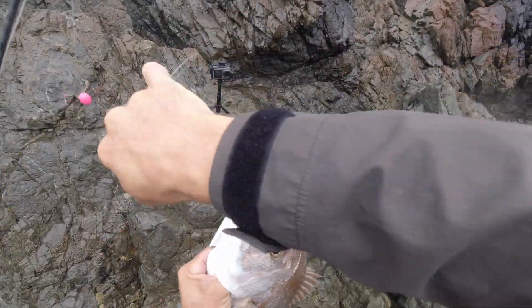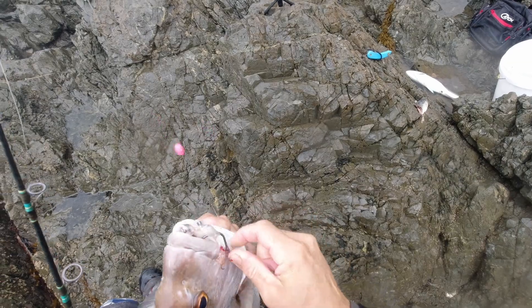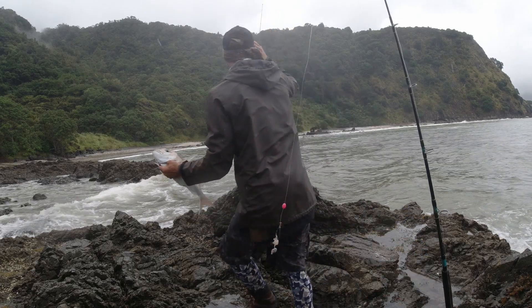Hey, another absolutely beautiful eating fish. Stoked to have that one. Yee-haw! Frozen mackerel baits doing the damage today.